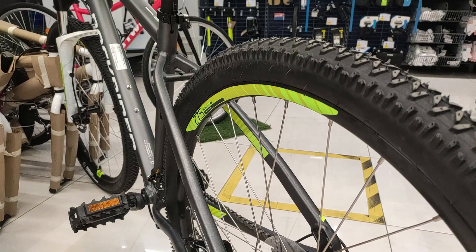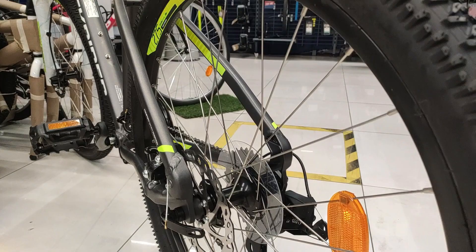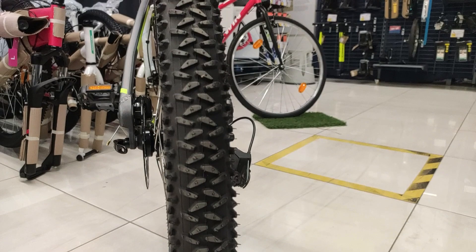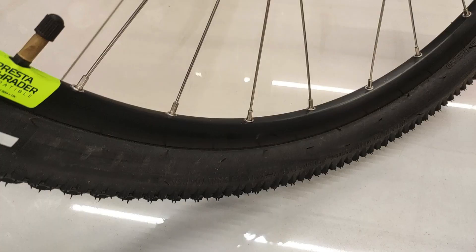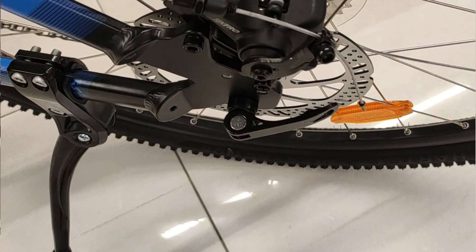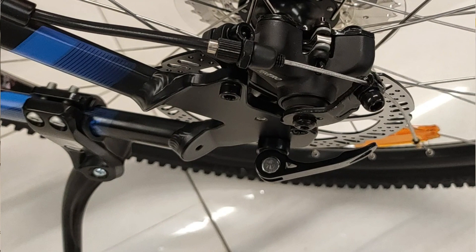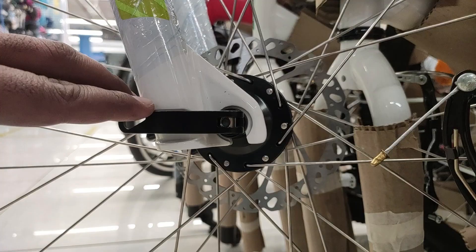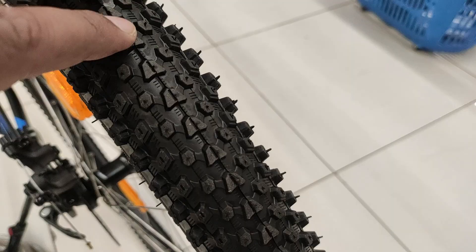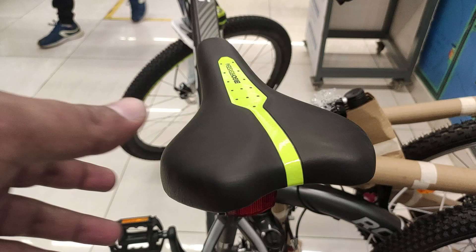Tires की बात करें तो Rockrider ST-520 और ST-120 दोनों में मिलते हैं 27.5 inches के tires जो 2 inches wide हैं, और इन पर grip profile काफी अच्छी है। ये tires आते हैं 27.5 inches double-walled rims के साथ, जिनमें 28 spokes हैं जो lightweight, stiff और durable हैं। दोनों ही bikes में tires पर quick release lever भी मिलता है। दोनों bikes में tires और rims की quality एवं performance similar है।